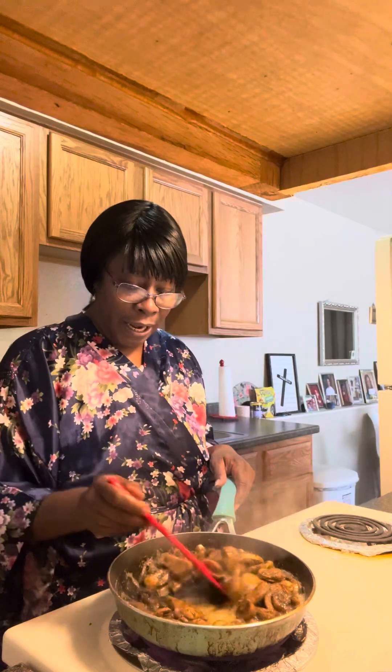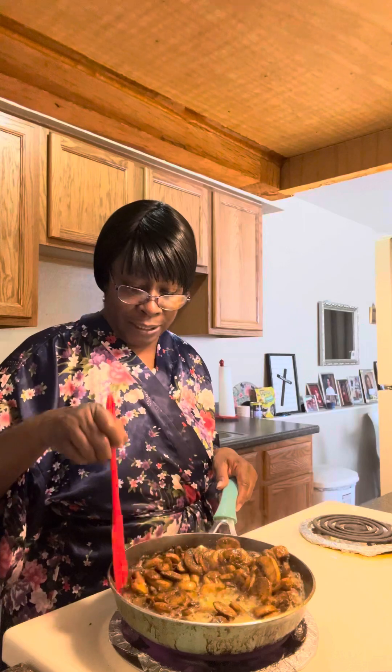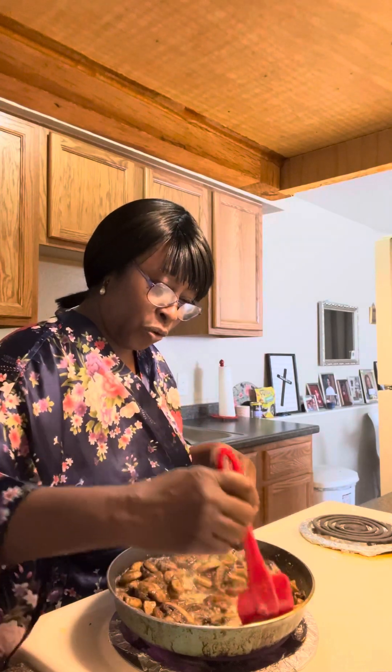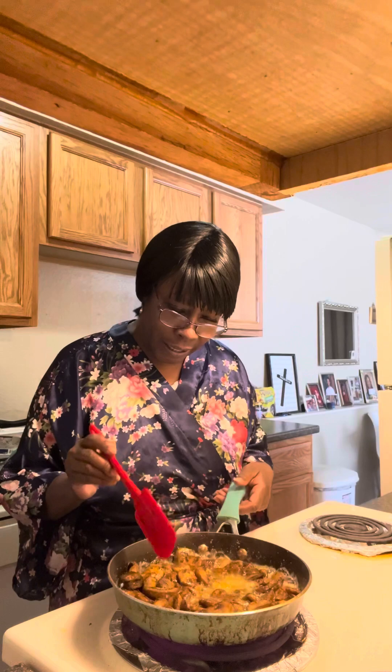I try to just do little videos lately. I'm going to start doing some more meals. I'm off next week a few days — I think Tuesday and Wednesday. I'm not sure what I'm going to cook, to be honest, because I have to go to the grocery store and do some other things. But these look so nice, guys.